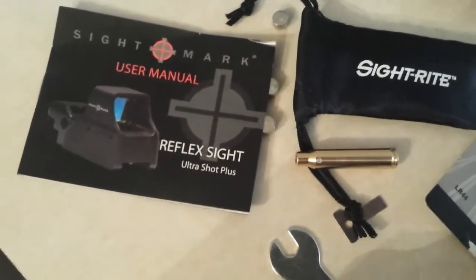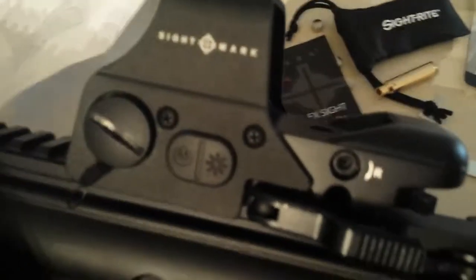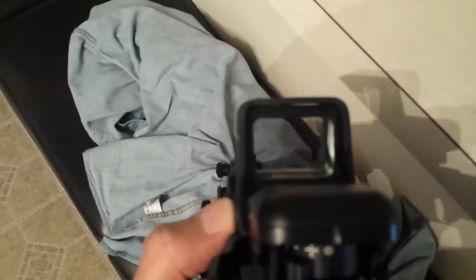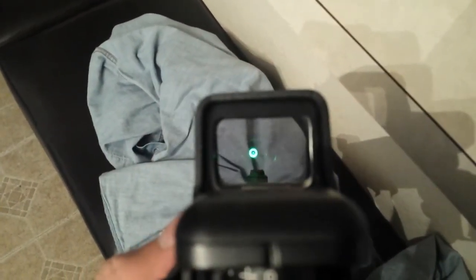So just a question I wanted to ask. If anyone else has used this, I found it pretty easy to use — thumbs up. The question is: do you leave your red dot sight on your rifle so you don't have to sight it in? This is a pretty neat little thing. I like it — it ain't the best, but it'll get the job done. Anyway, thanks for watching.